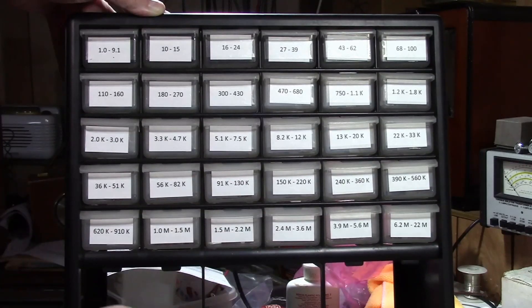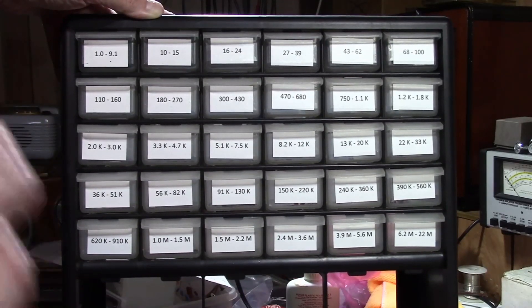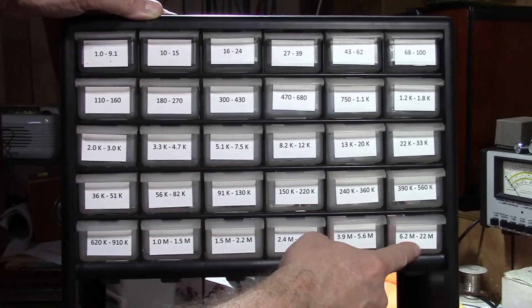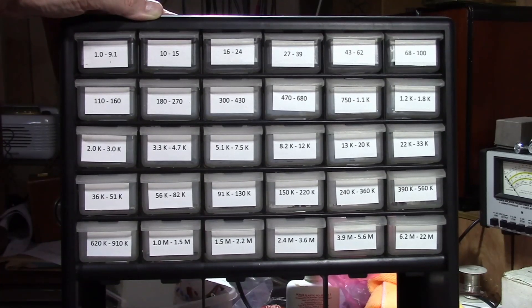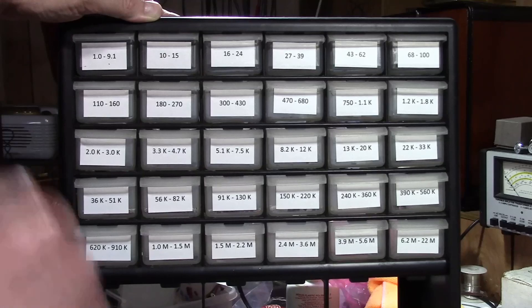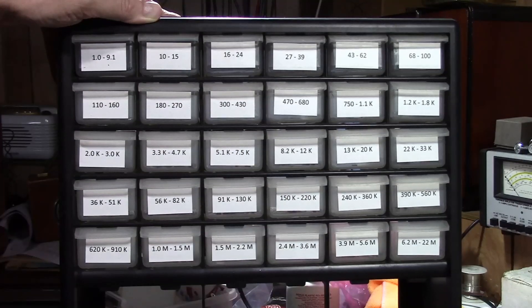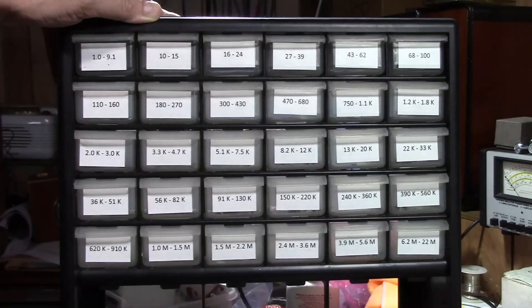If you're wondering where I got these values - 430, 470, 12k - if you look up a list of all the resistance values using the five percent type resistors, this is what you'll end up with. I have it ranging from one ohm to 22 megaohms. This will also work for 10 and 20 percent resistors. If you were to use one percent resistors you'd have more oddball values that fall in between some of these, and you'd have to adjust accordingly. But for the stuff I work on, this will work out very well for me. With 30 drawers I think this will work out well.